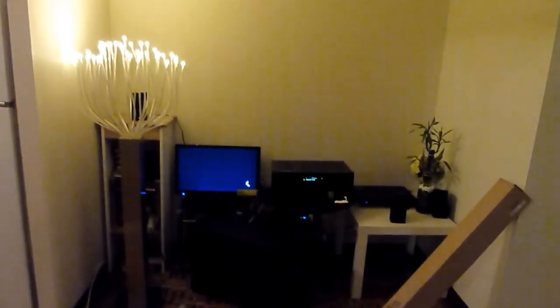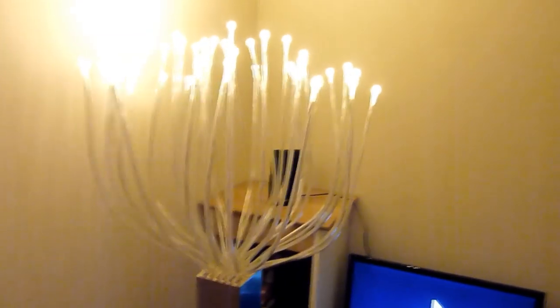Let's see how it looks in the dark. Let me switch off the lights — this is how it looks. It looks really nice and creates a mood. Thanks for watching and hope you like this LED lamp.